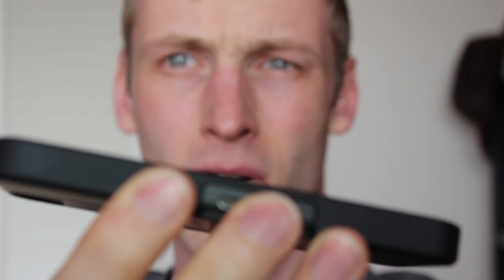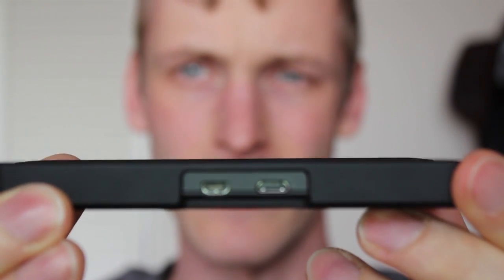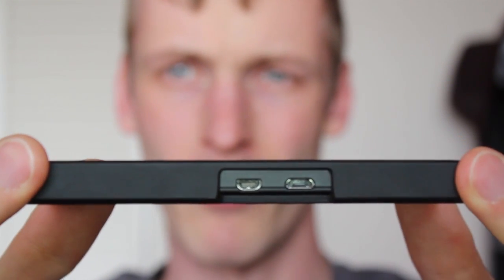If you've played around with the white Z10, you'll know that it's got more of a glossy feel on the back, so it's very well suited for that. This really is a good baseline case if you are primarily interested in having a very slim profile. You can see that this case takes up hardly any room in the profile.